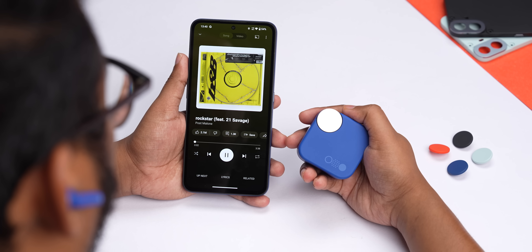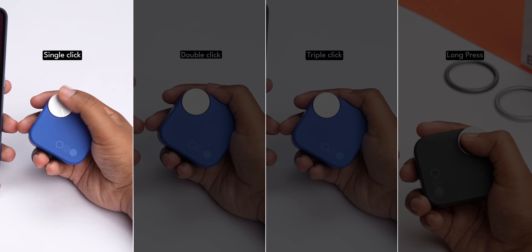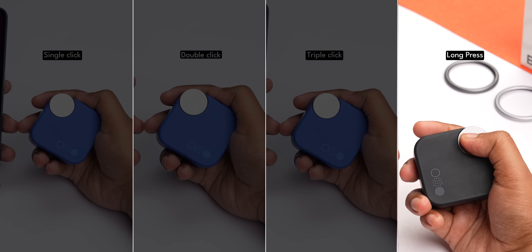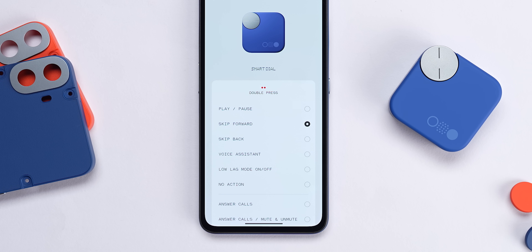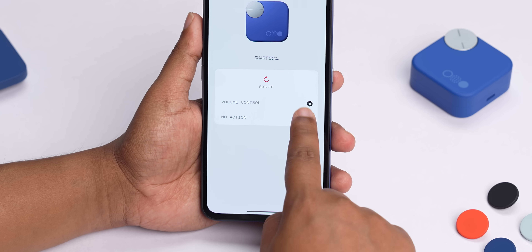You might wonder why you need this when you have gesture controls. My answer: after using tactile physical buttons tuned so well at a hardware level, no touch control or gesture control can come close. You can adjust what the single, double, triple, and long press of the smart dial does from within the Nothing X app. For the rotate function, you can only use it to change the volume or switch it off.